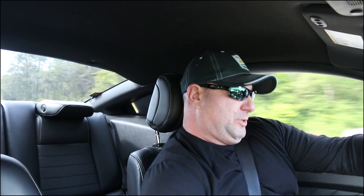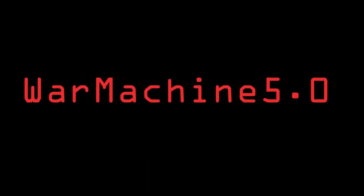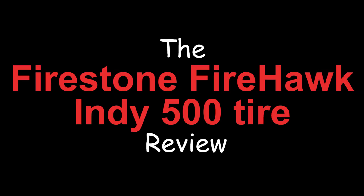Wow! Holy shit! Woohoohoo! Yes, son. What's going on, everybody?